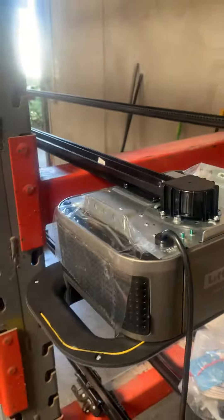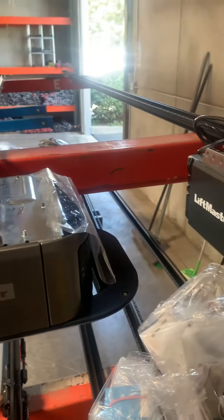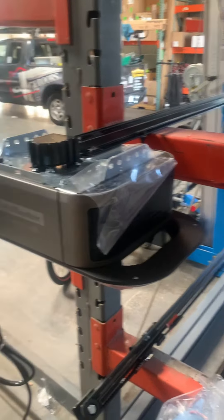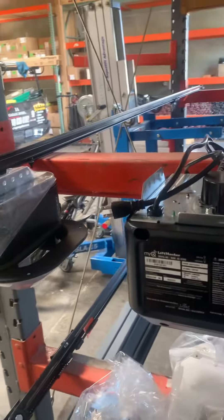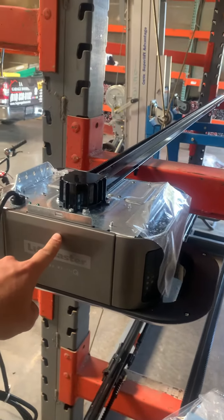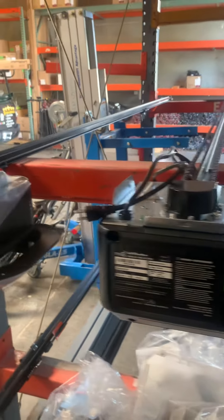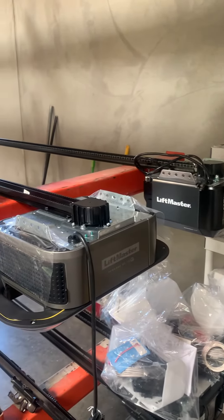So these are kind of the two main differences between the belt and the chain drive. Hopefully this helps make your decision. Of course, the belt is usually the better way to go, even if you have to pay a little bit more — the manufacturer warranty, how quiet it is, and being easier on the gear is always preferable over the chain drive. This is the model 87504 on the belt, and this one is the 8160WB on the chain. Thank you guys, and hopefully this helps you out with any decision on purchasing your next garage door opener.